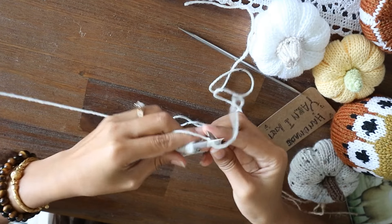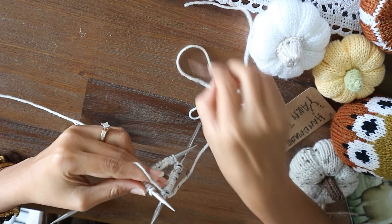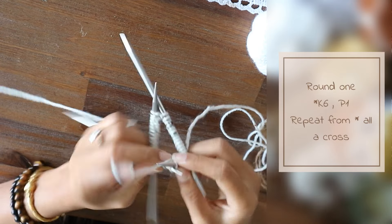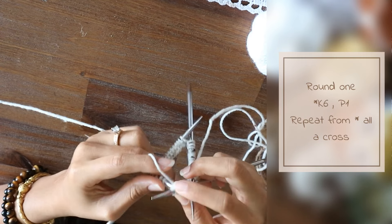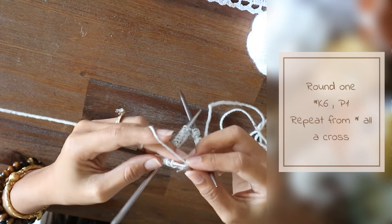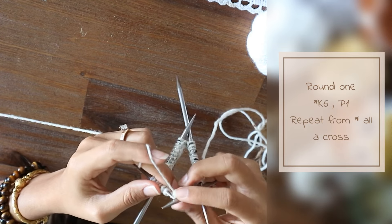And we're going to start knitting. 1, 2, 3, 4, 5, 6 — so 6 knit and 1 purl.